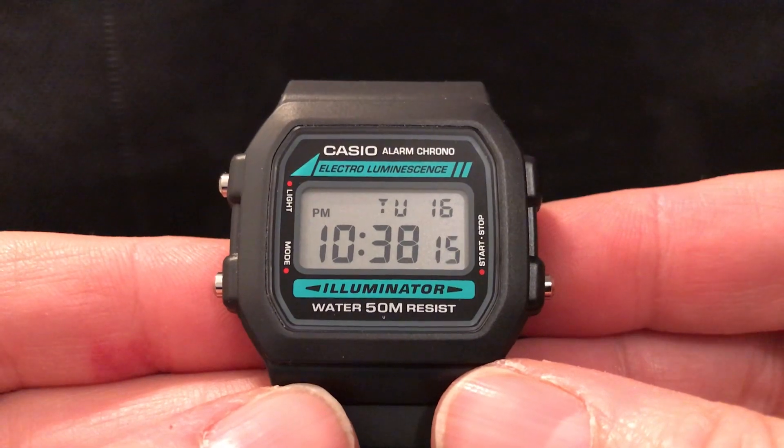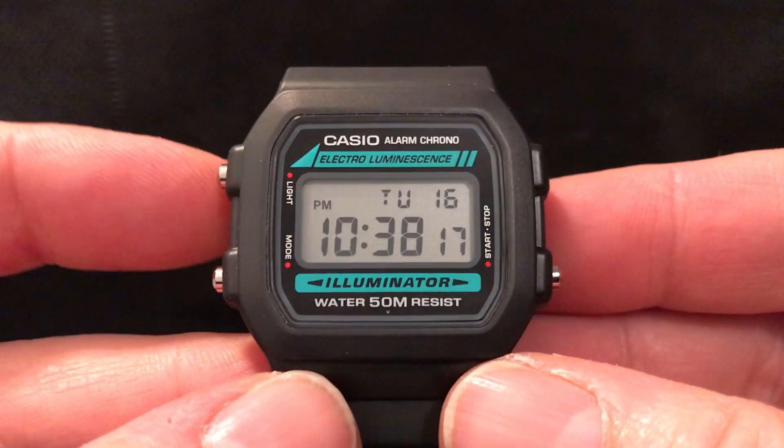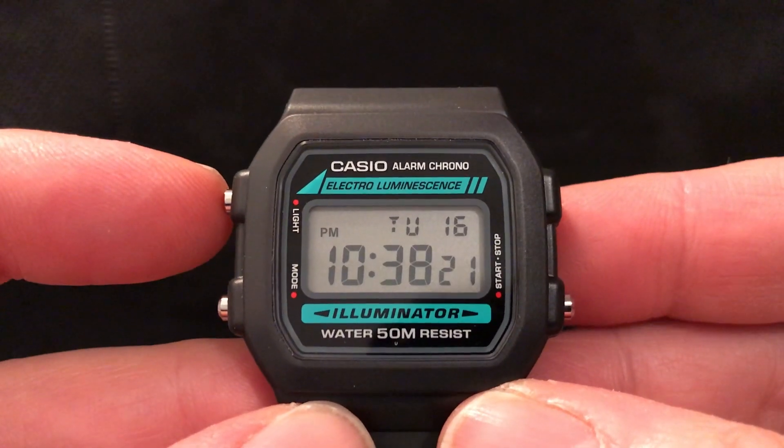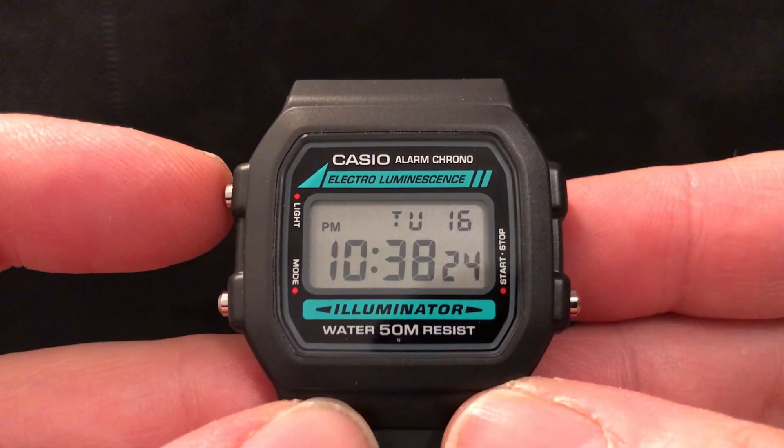It's a classic alarm chrono watch from Casio, very much like the F91W. But as you can see, and might be able to guess, its special feature has this electroluminescent display.